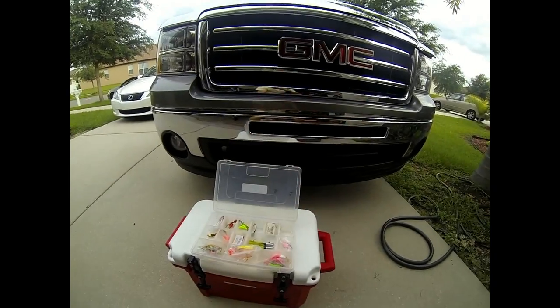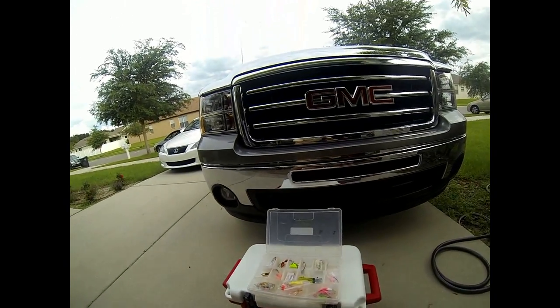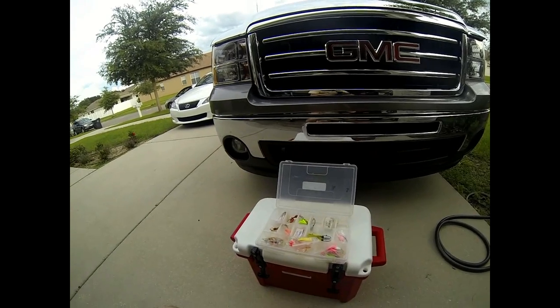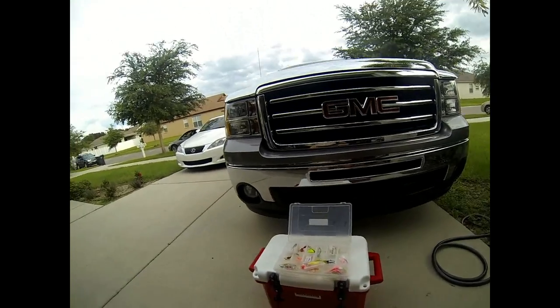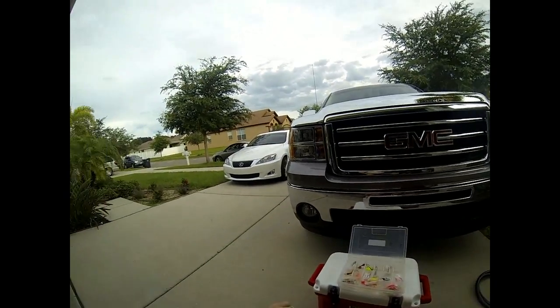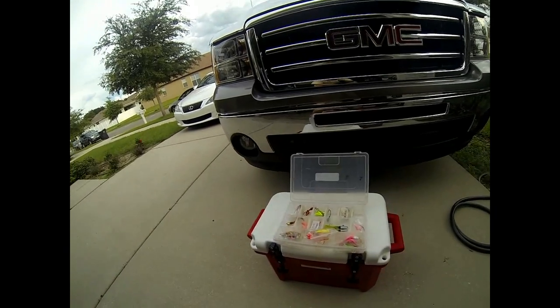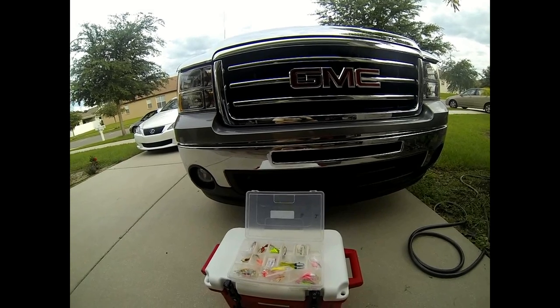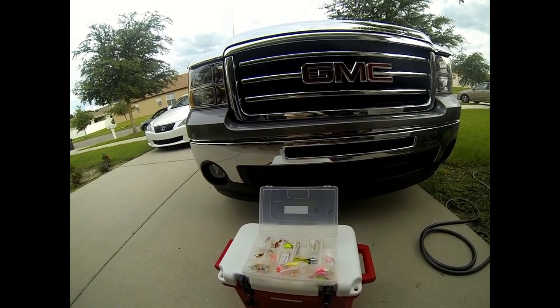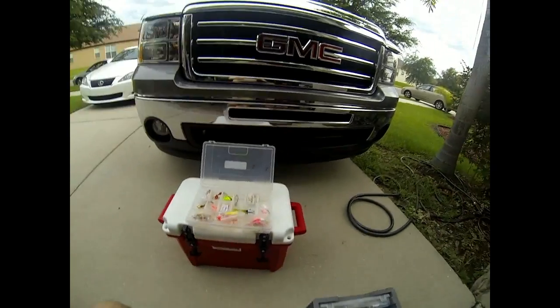Hello, this is Captain Taylor with saltyscales.com. What I want to discuss with you today is the lures I prefer to catch pompano. I've been receiving some requests on techniques and the jigs I prefer, so I figured I'd make a short video sharing some of my favorite pompano jigs.